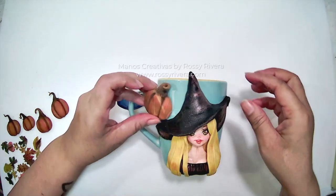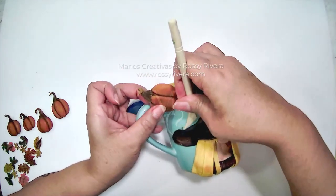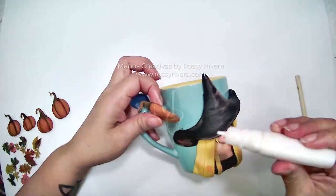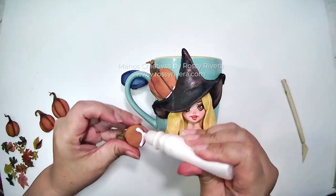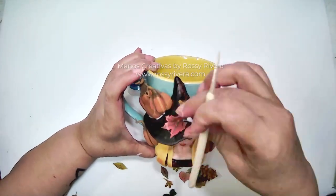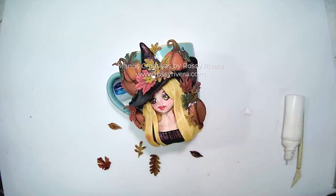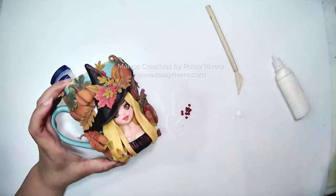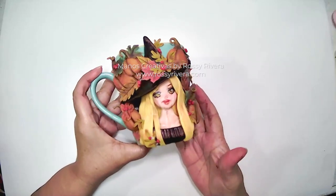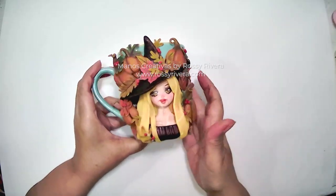Now we're going to start piecing everything together. I'm going to start by adding the pumpkins on her hat, making a little bit of space underneath the hat for layering, and then just placing them there — another one right next to it, and so on and so forth. And that's it — now we have our beautiful mug decorated with this beautiful autumn witch theme.